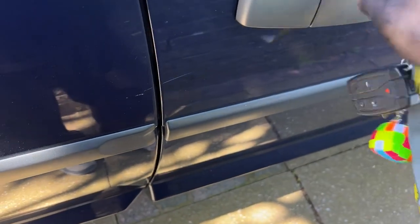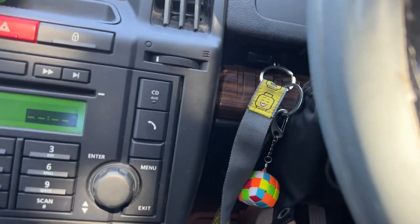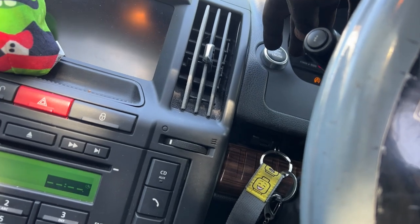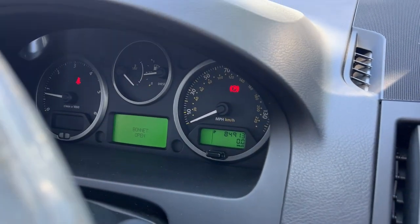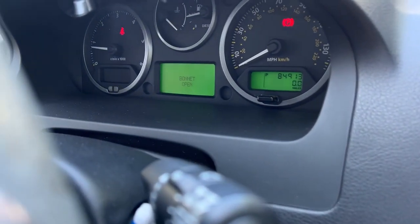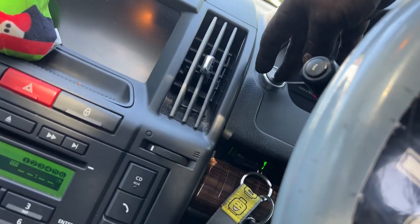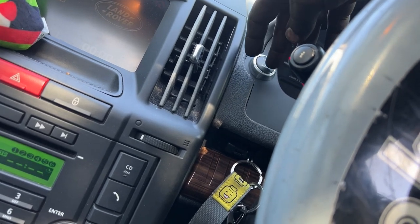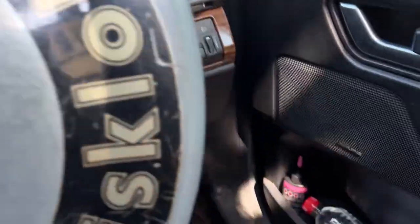Moment of truth - put on the brake. First time, the battery's been off for the last hour or so. There you go - all appears to be working. So yeah, that was successful - no clicking, nothing. It's better than the click click click I was getting before. Sweet.